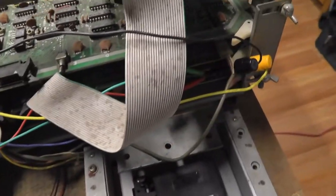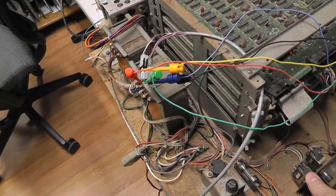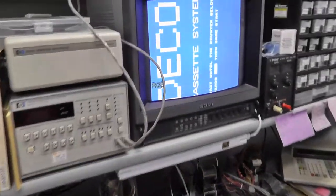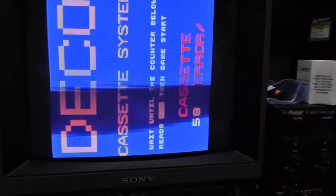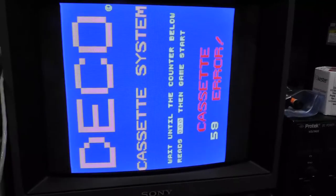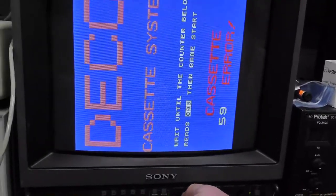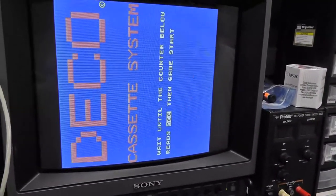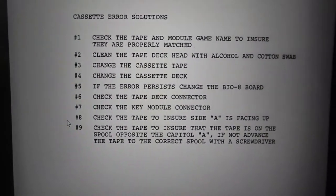I got stuff jerry-rigged here to get video out. I have an extension cable going all the way to my monitor. We didn't test it under load but let's flip the power switch. We got something! Cassette error 59, 50 — 'Deco cassette system, wait until the counter below reads 0, then game start. Cassette error 59.' The thing boots — that's pretty good.